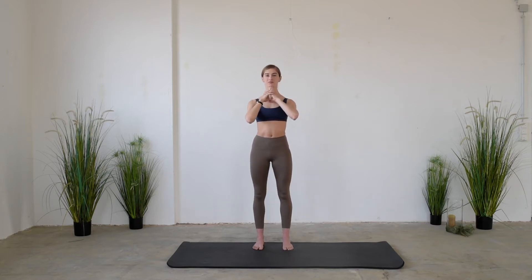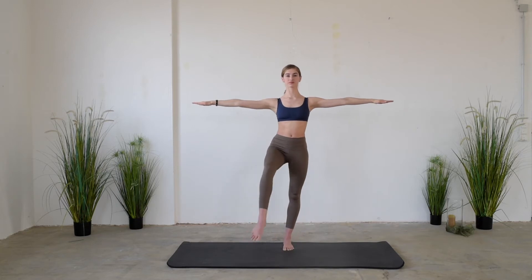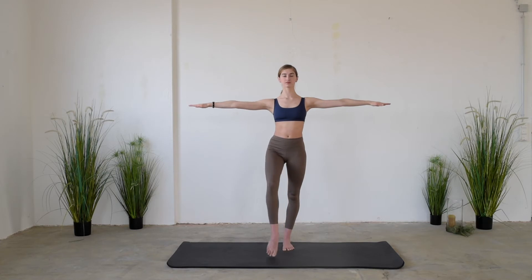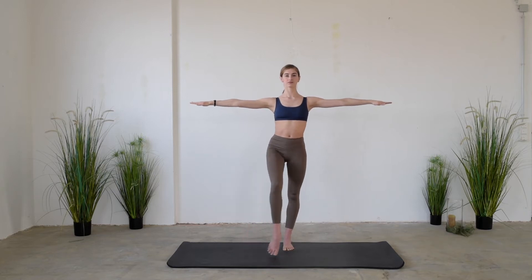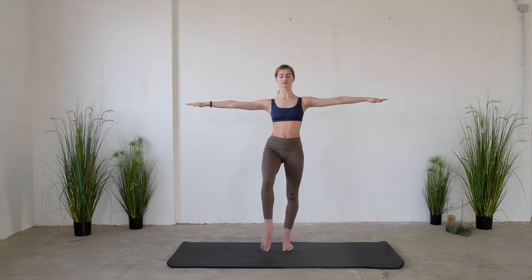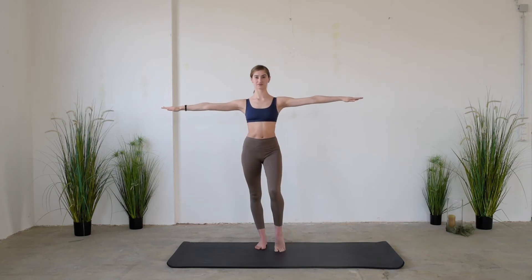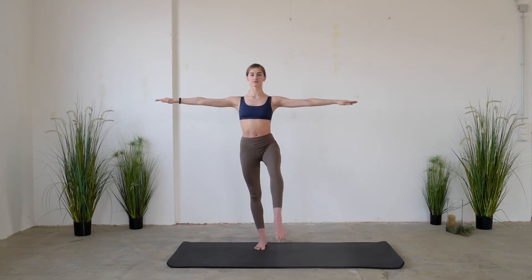After stretching the knees, open the arms to the side. Lift one leg up in a 90-degree angle, and start to make little circles going towards the inside. Keep breathing naturally and keep elongating the back. The hips are in line with one another. Then change the direction of the circles, going towards the outside.